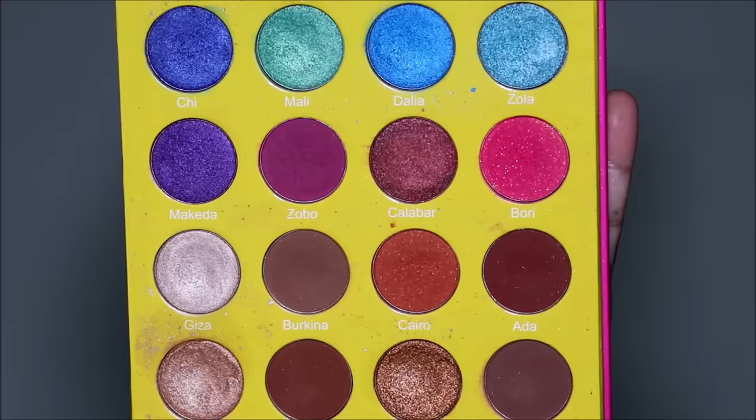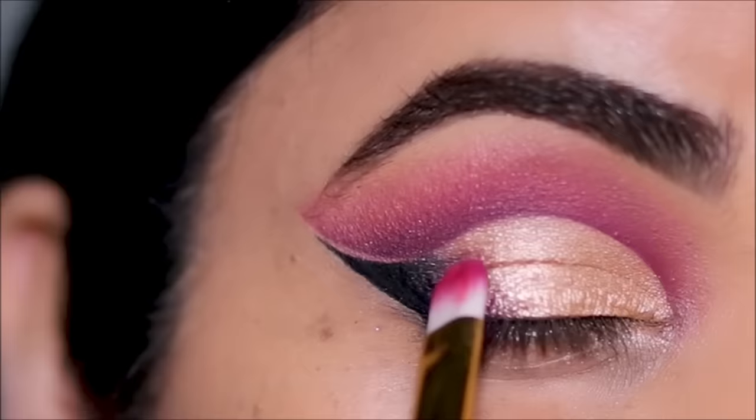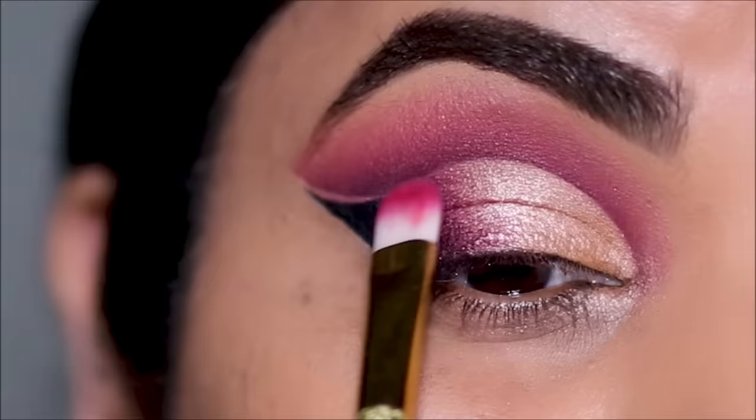To bring the eye look together I'm going to be using Zobo between the black gel liner and the gold eyeshadow. The brush I'm using is a flat shader brush by Hipp Dot.